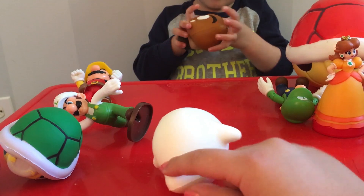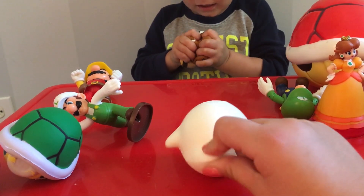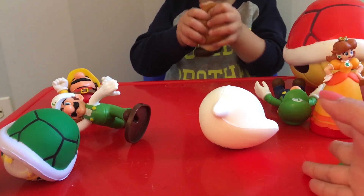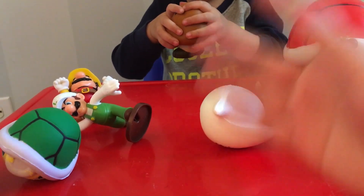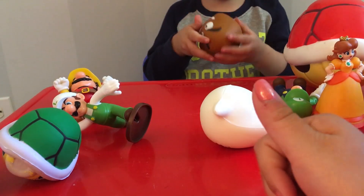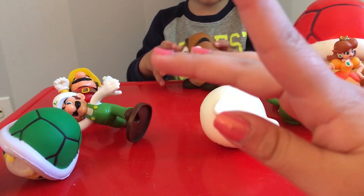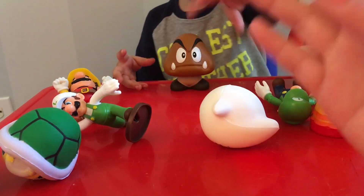Do you like the Goomba squishy, Chasey? Like Gavin and Chase play! If you like this video please give it a thumbs up and subscribe, and we can see you in the next video. Goodbye!